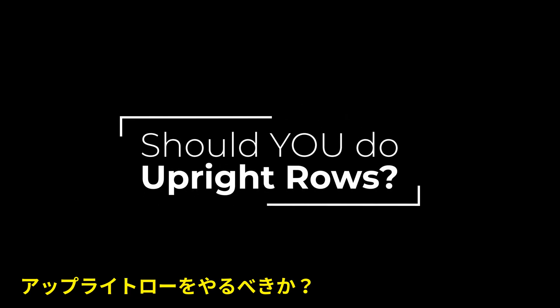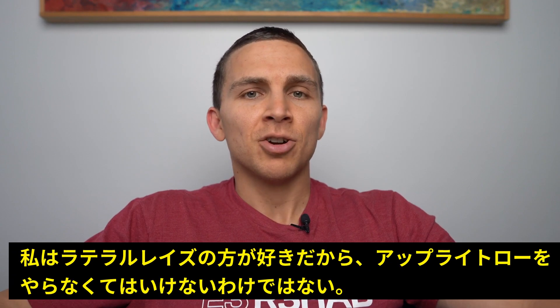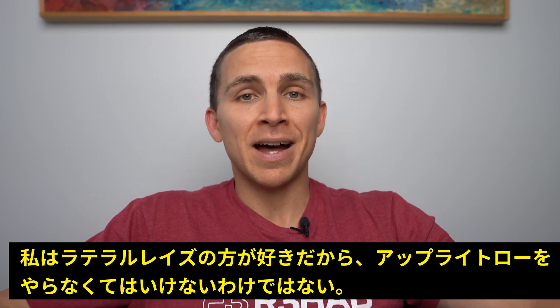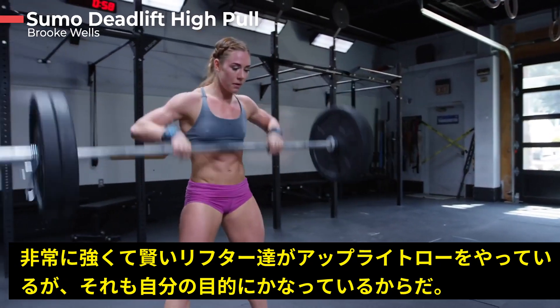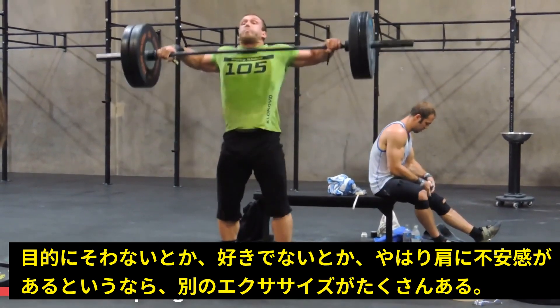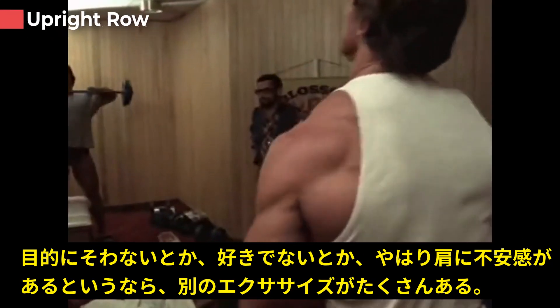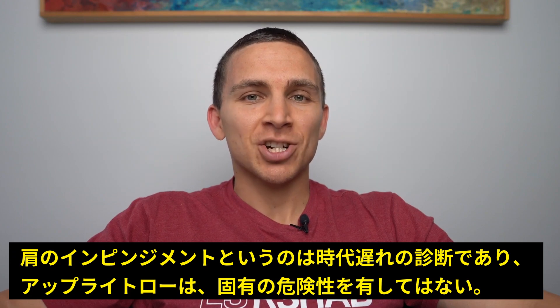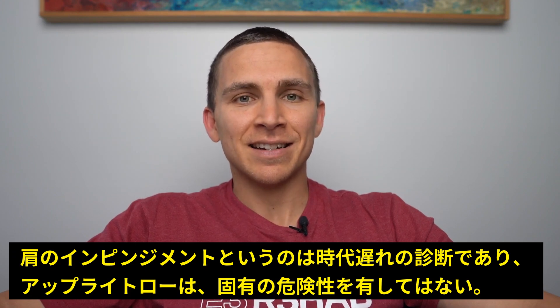Should you do upright rows? It depends. As soon as I finished my 30 days, I completely stopped doing upright rows. They're generally recommended for training the delts, but I personally prefer lateral raises. There are some really strong and smart individuals that do upright rows because they fit their goals, but if upright rows don't fit your goals, you don't like them, or they're uncomfortable and there's another exercise that delivers the same stimulus, you don't have to do them. What I hope you take away from this video is that shoulder impingement is an outdated diagnosis and the upright row, just like any exercise, isn't inherently dangerous. If you liked the video, help us out with the YouTube algorithm — tap that like button, subscribe, and leave some comments below.